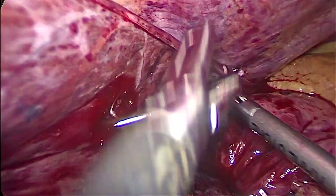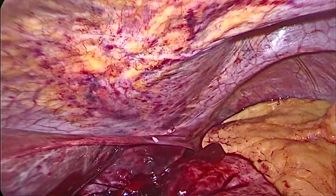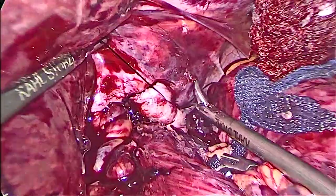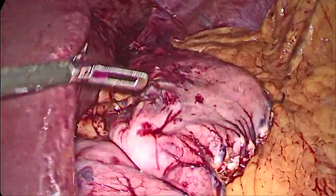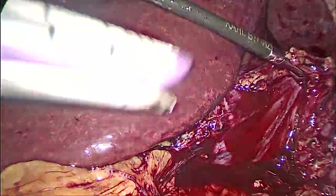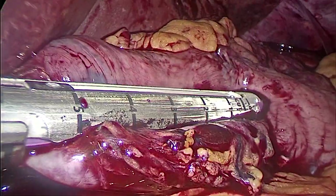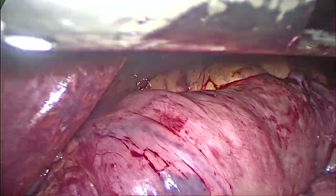Now we've finished tying and can do our sleeve — we've brought the stomach inside the abdomen and closed the hiatus. We're just drying the area. Now we're passing the calibration tube on which we will do the sleeve. The most important part of the sleeve is to make sure it is straight — no kinking, no twisting — so a patient can eat easily without reflux, because a crooked sleeve usually contributes to reflux. Here is a straight sleeve.